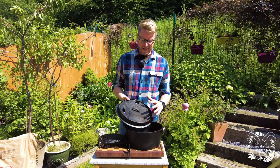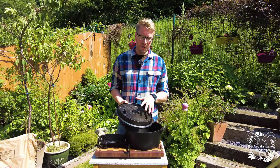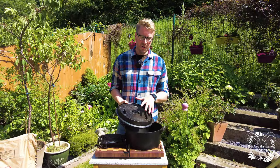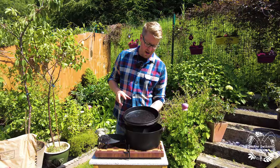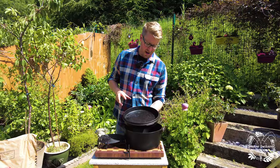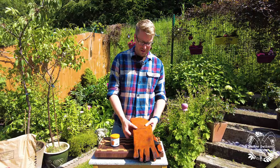One more thing about the Dutch oven — the lid is a piece of equipment in itself. If you're baking bread you can put coals on top of the lid, so you have fuel underneath and on top, creating a whole oven. The little legs on the lid help keep coals in place. But if you flip the lid over, the legs become feet and you've got another pan for cooking — you could easily do a one-pan full English in there. So the lid becomes a pan in its own right.